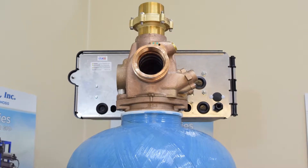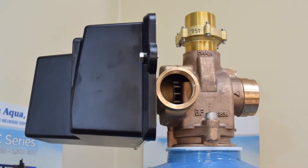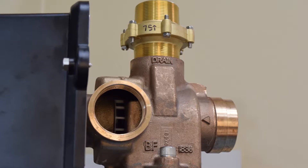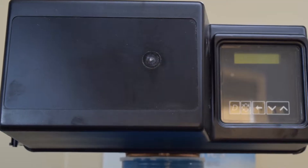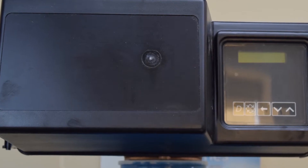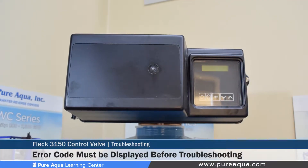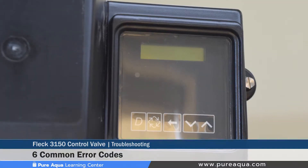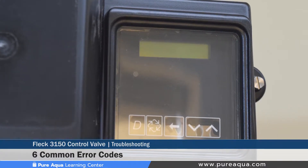In this section of the video, we will cover some troubleshooting and diagnostic steps for the FLEG 3150 control valve. We will discuss the error type, the cause, and some diagnostic steps. It can take the valve up to 30 seconds to detect or display an error, and all errors on each unit in the system must be displayed before the errors can be corrected. Six of the most common errors found on the FLEG 3200 NXT controller will be discussed.